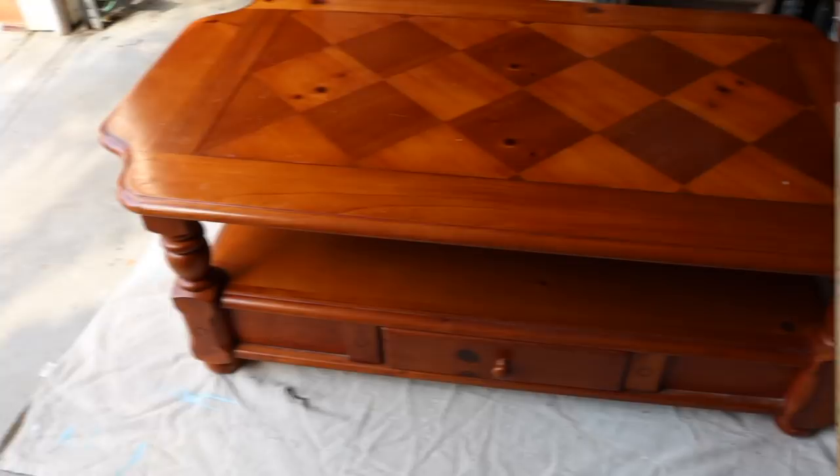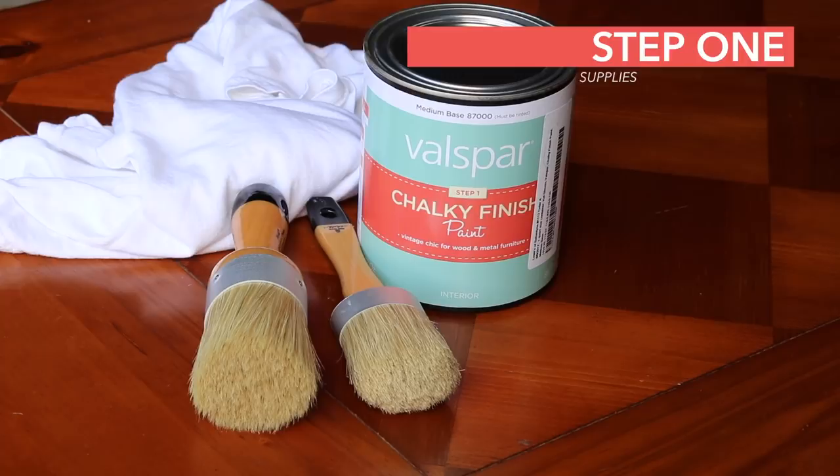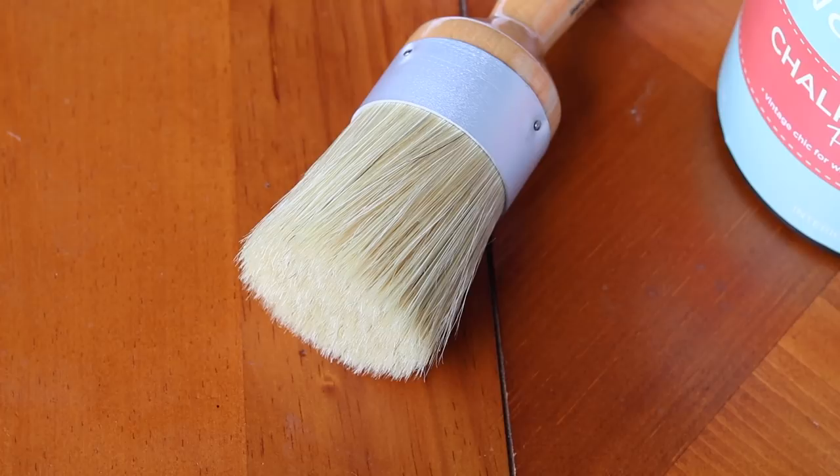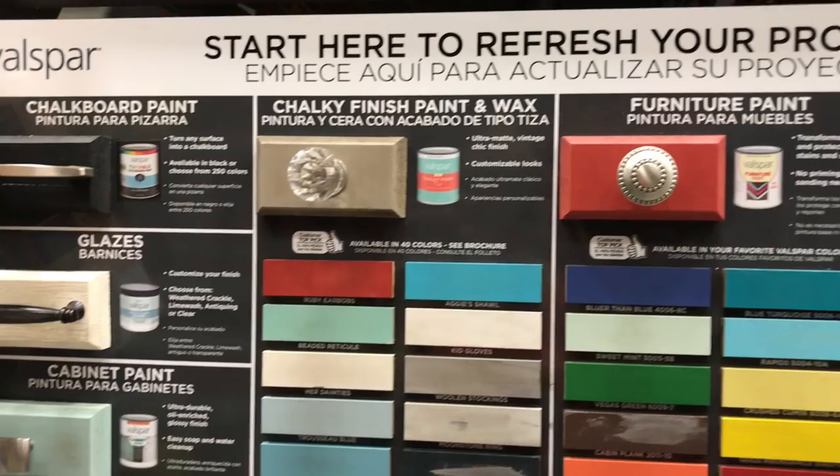Step one is to gather your supplies. You'll need the furniture you're refinishing, chalk paint, a lint-free cleaning rag, fine-grained sandpaper, and a polyurethane top coat in satin finish. I'm going to link everything below. And finally, you need natural hair brushes — it's really important when working with chalk paint. You can get chalk paint at your hardware store and they'll even tint it in the color that you want.